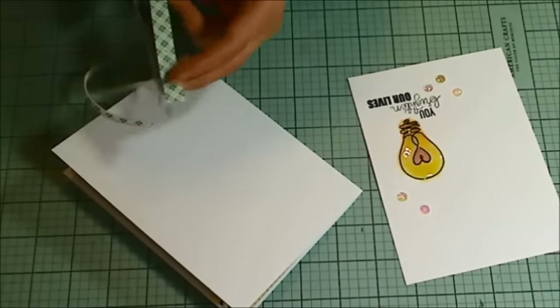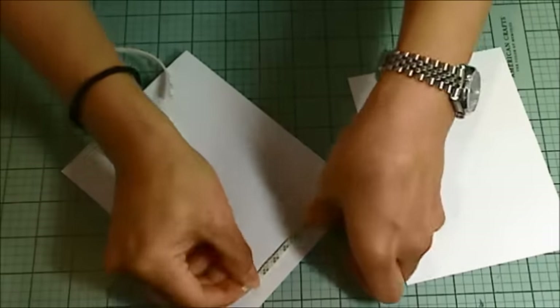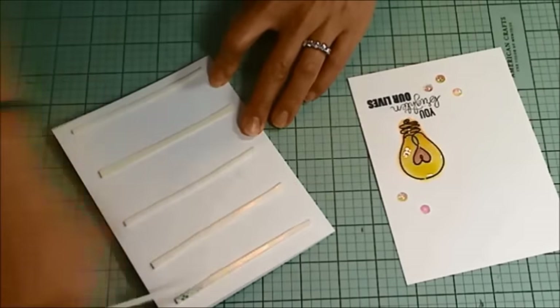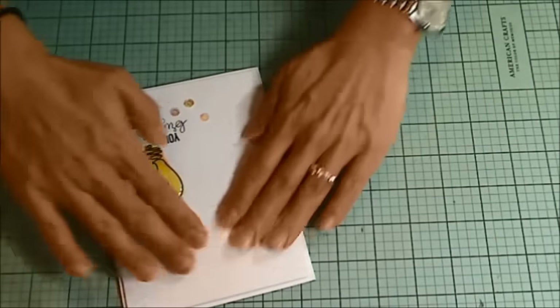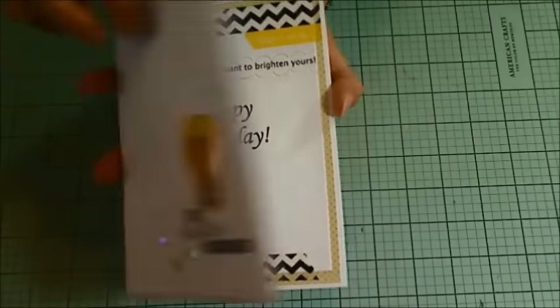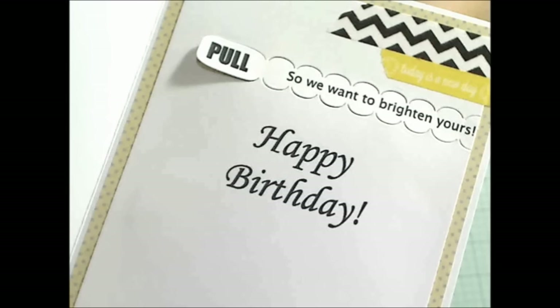Now I'm taking double-sided foam adhesive and cutting it into strips to adhere that front panel on my card base. I cut the foam adhesive into thinner strips so I can cover more surface area without using up too much foam tape — I like to conserve it. Then I just have to position that front panel on top and that's the completed card. To camouflage the fact that I adhered the inside panel a little off center, I did add some washi tape. If you enjoyed this process video please give it a thumbs up. Thanks so much for watching — I hope you guys are having a wonderful crafty day!